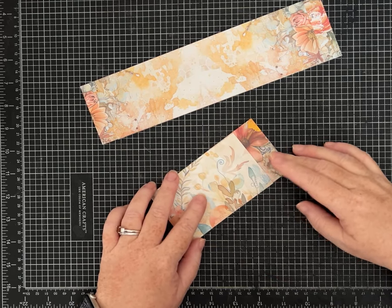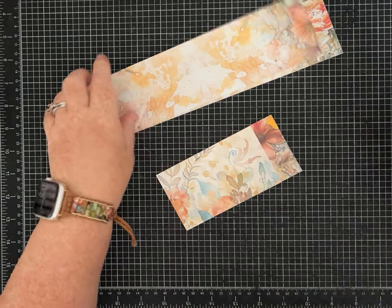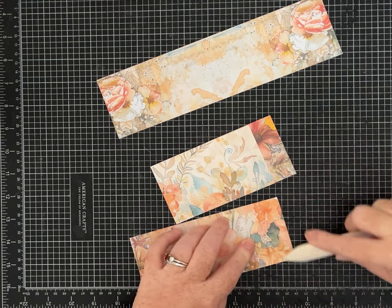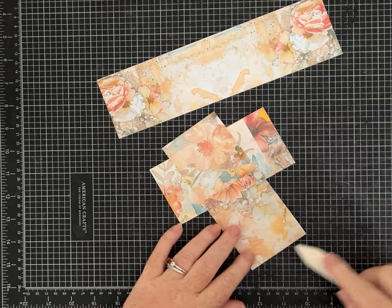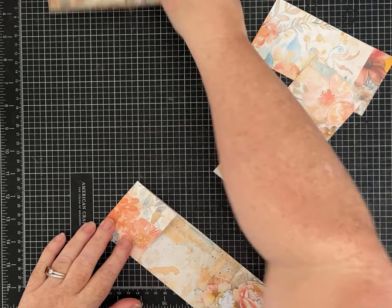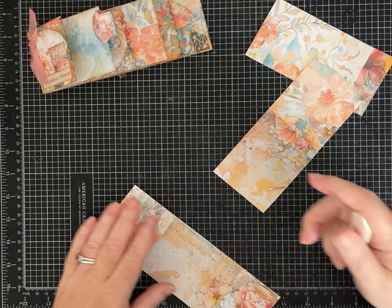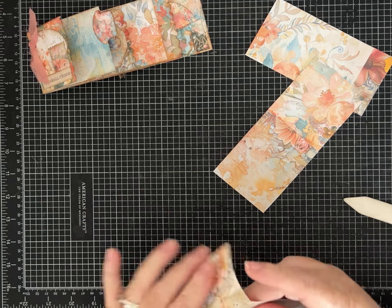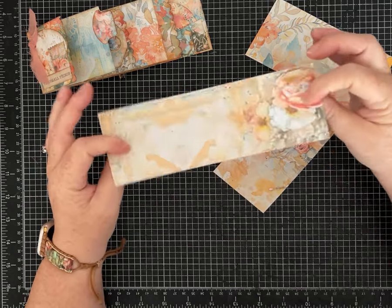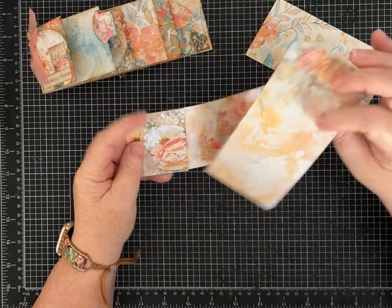Now each of these strips has been scored and we're going to fold them. Because these are long and skinny, it's really easy to get them crooked even with the score, so be careful and go ahead and crease them nice and neat. Once you get them creased, look at your patterns to decide which way you want to fold — whether to leave it this way or flip it. I do suggest you use double-sided paper because you're going to see both sides as the project layers.